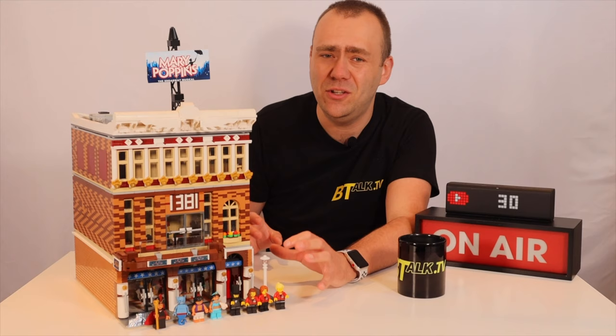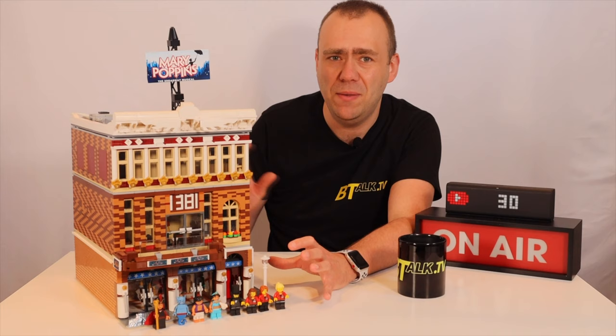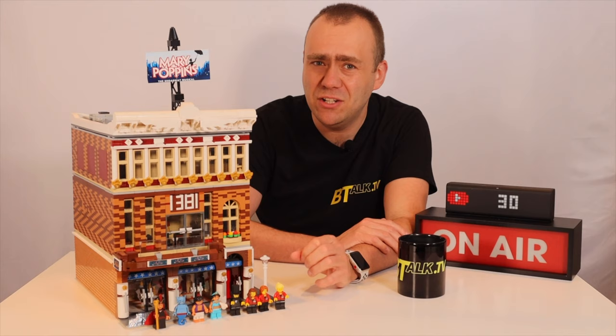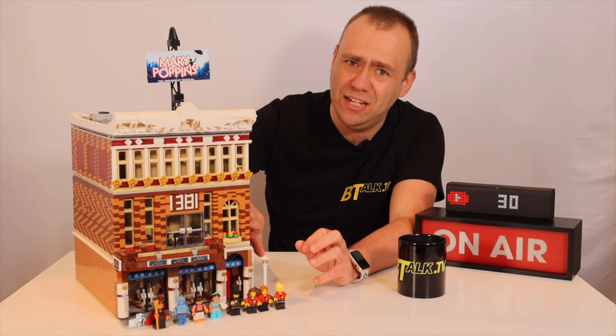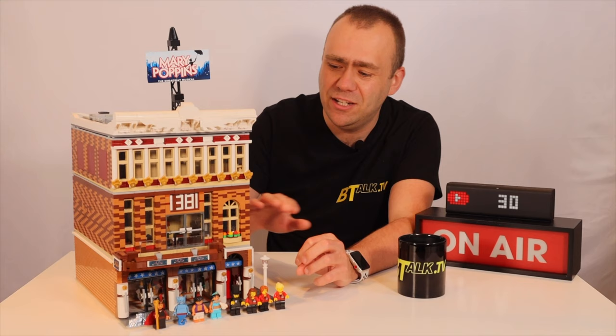The build itself is over three levels, with a roof and a separate pull-out stage area at the rear. The build is 5,206 parts, predominantly in reddish brown bricks and medium nugget. The part count is quite high because of the building technique — to get more of a brick texture on the exterior, I used plates to build the walls up rather than bricks. Since plates are one-third the height of bricks, it took quite a few to reach the desired height.